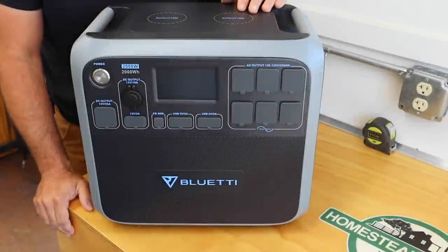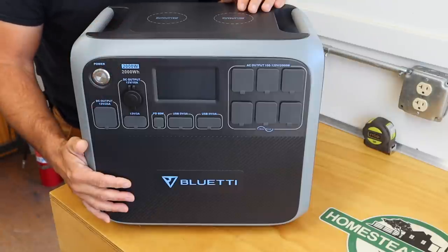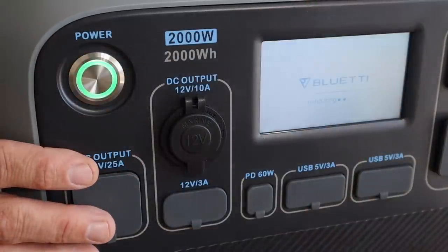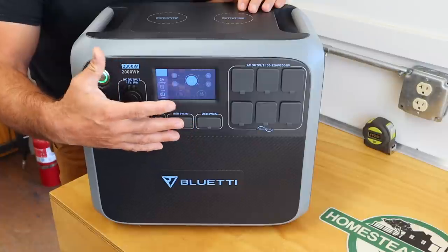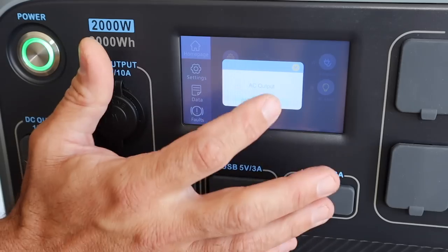I'll give you a quick rundown on the specs. It has a total of 2000 watts output capacity and a 90 percent depth of discharge, meaning you can utilize almost all of the power stored in the battery bank. The on/off switch is located right here in the upper corner and powers a touchable LCD screen where you can monitor the power of the station, your inputs like solar panels or a wall charger, as well as select between DC power and AC power.